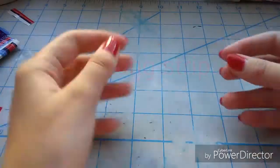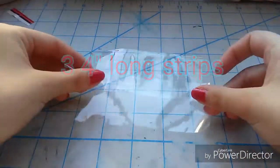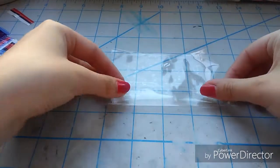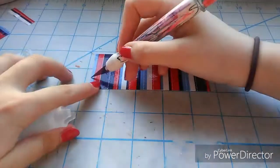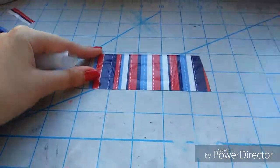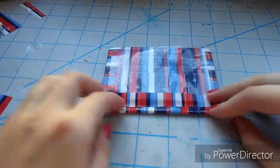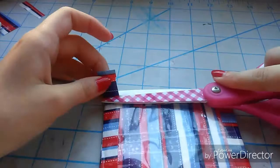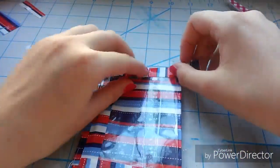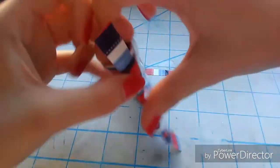Now take three four-inch long strips of clear tape, layer them, and fold over the top and bottom piece — this is going to be our ID slot. Make sure it fits. Then take a piece of tape that is four inches long, cut it into thirds, and use it to tape down the ID slot on three sides. I decided to leave the top portion open.